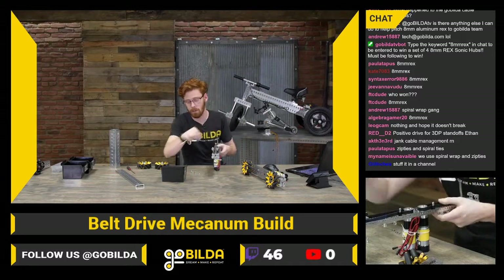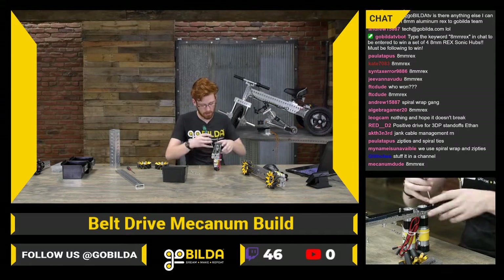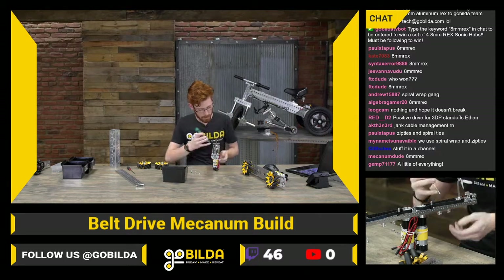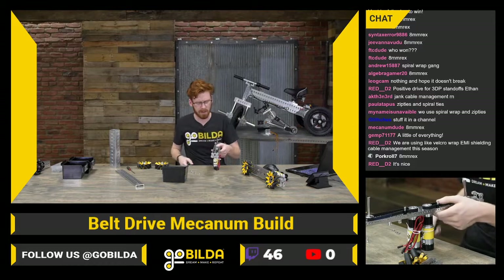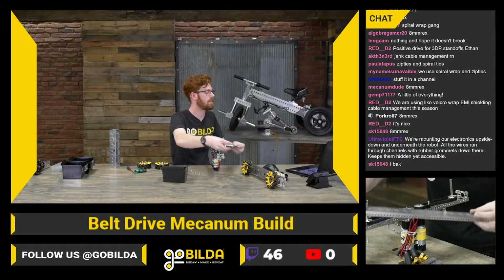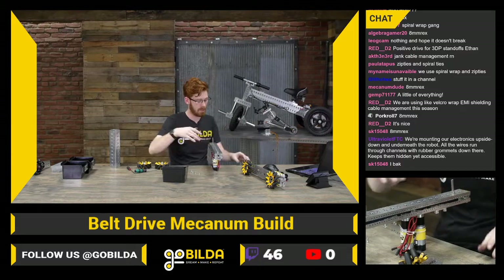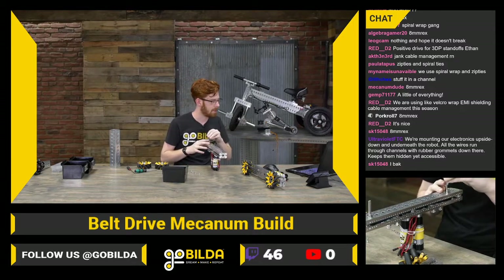Zip ties and spiral ties sound right — channel is a good way to protect wires overall, and a little bit of everything is also really reasonable. I went and rewired the three-days robot fairly recently — wiring a robot is not as much fun as I remember enjoying it. Ultraviolet FTC mentions mounting electronics upside down underneath the robot with wires running through channels with rubber grommets, keeping them hidden yet accessible. I do like that — you don't see the underside of robots almost ever, but it gives you access by just flipping the robot over.